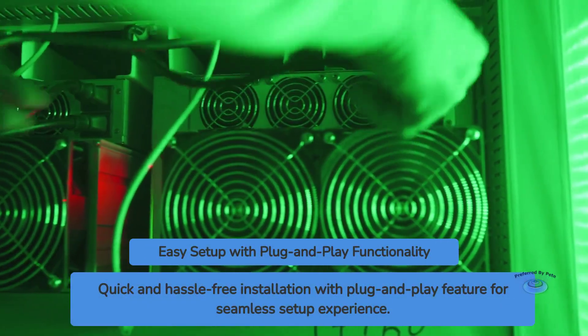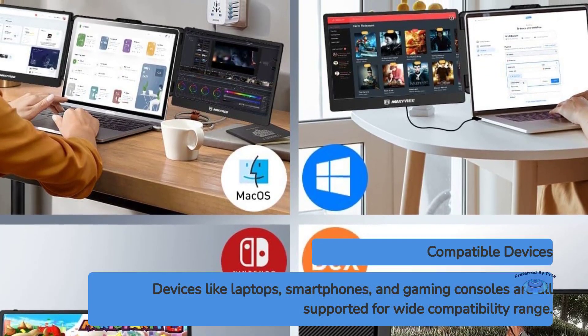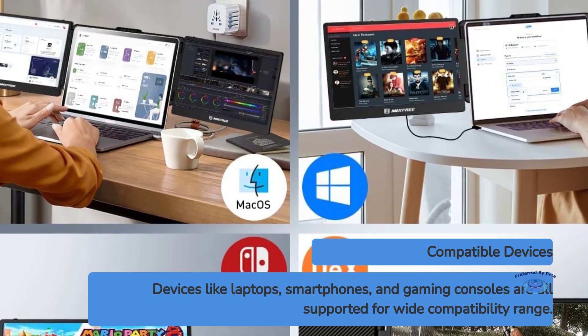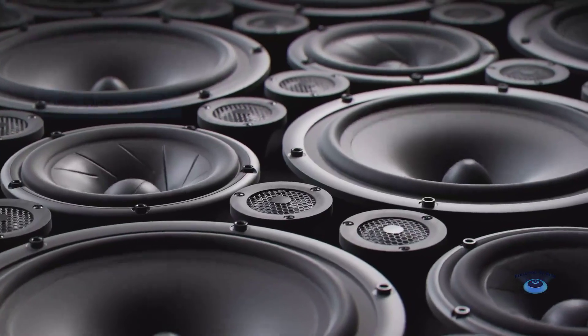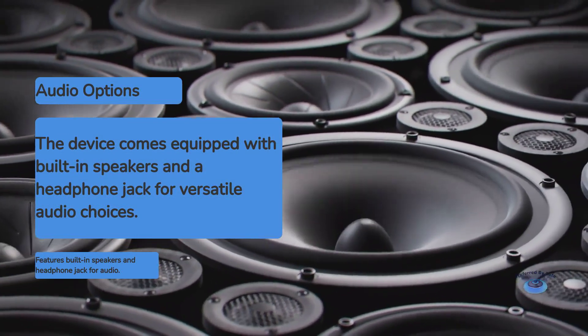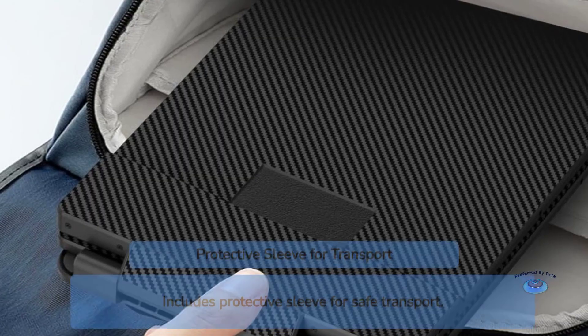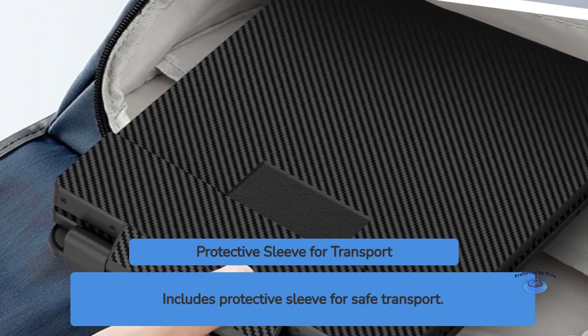4. Plug-and-play functionality for easy setup. 5. Wide compatibility range, including laptops, smartphones, and gaming consoles. 6. Built-in speakers and headphone jack for audio options. 7. Energy efficient operation. 8. Protective sleeve included for basic transport protection.